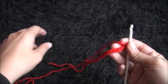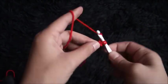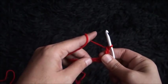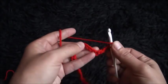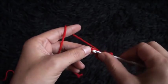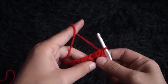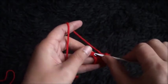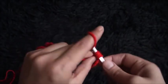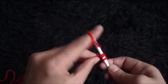Now that I've chained 28, on the second chain from the hook I'll make a single crochet. And now I'll chain 3, I'll skip one chain, and through the next chain I'll make two double crochet cluster. Through the next two chains I'll make two double crochet cluster. Through the next two chains I'll make two double crochet cluster.